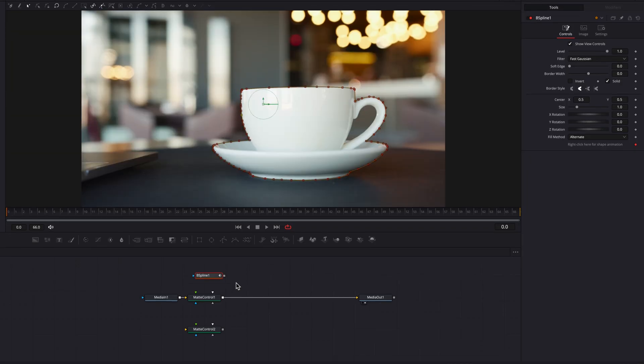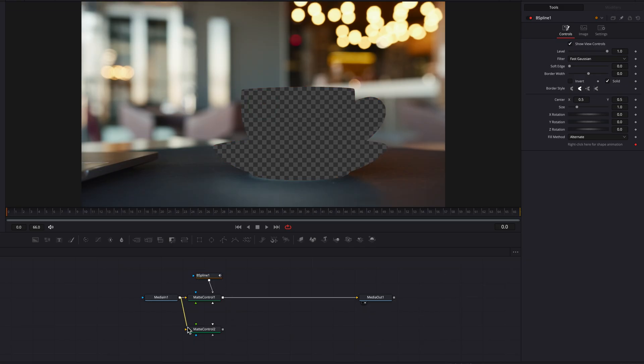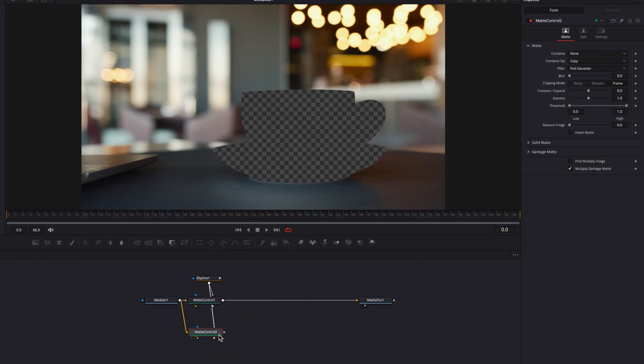Now let's right-click the B spline node and then drop it on top of the first matte control node. This is going to reveal a menu and then we're going to select garbage matte. Now as you can see, the mug itself is being cropped out. Now let's connect the media in node to the second matte control node here, and then we're going to do the same thing with the B spline node and make sure we select garbage matte.